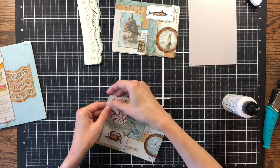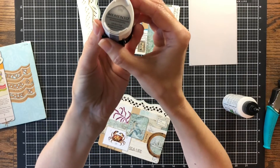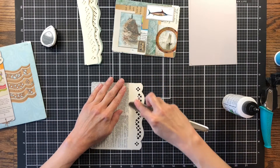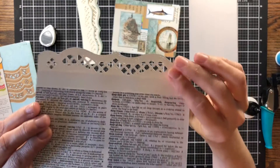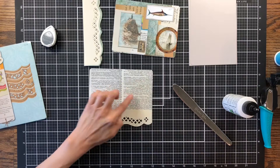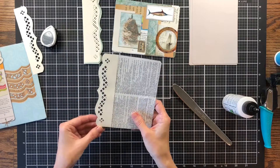I've gone ahead and inked it with some London Fog by Memento — I don't know if you can see it, it's such a small print. I considered gluing two of these pages together so you didn't have the back side of it, but when I stacked them together I realized it's going to be so thick that you're going to have such a ridge there on your journaling card. So I don't think it's a big deal that it's just the back side of the cutout.